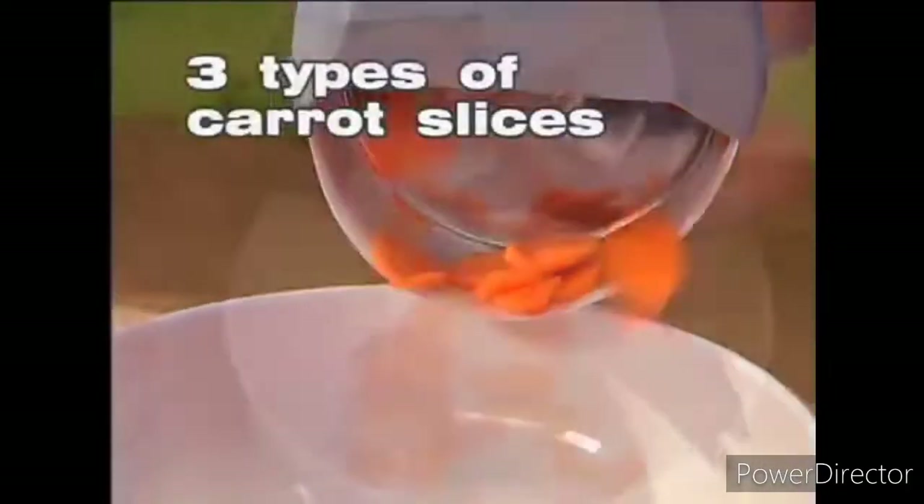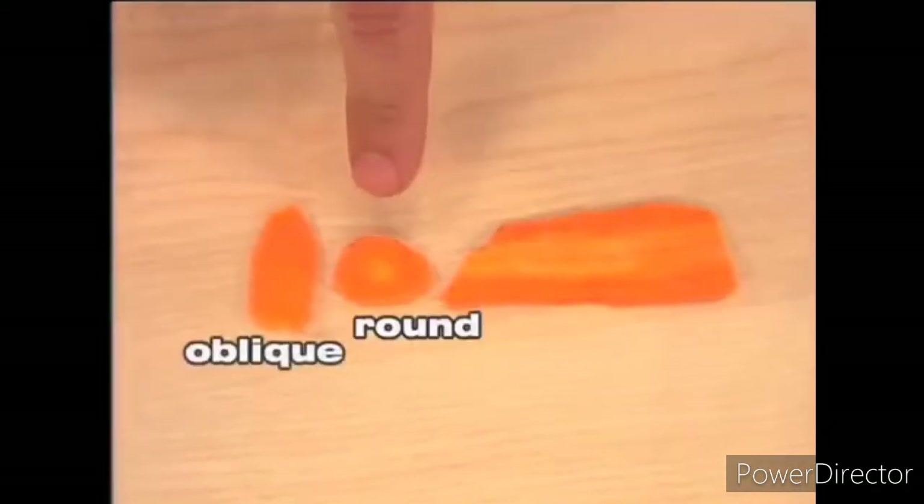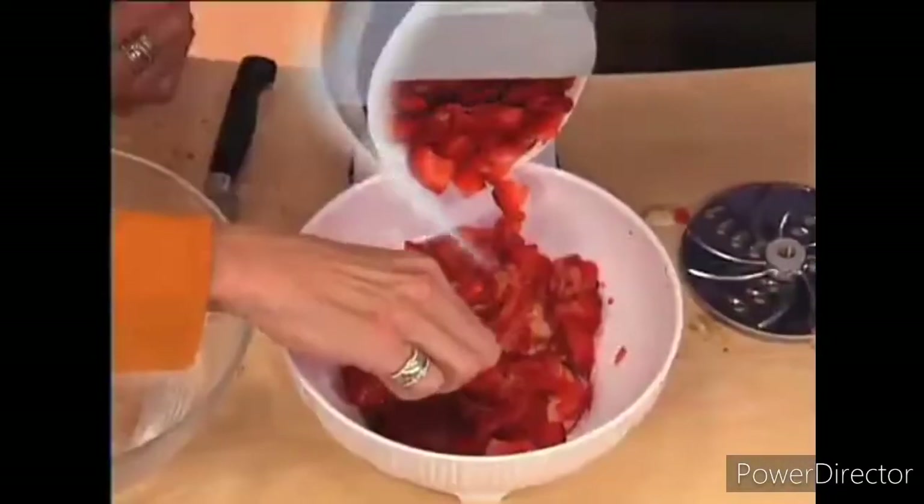Add the slicing disc and you can create carrot chips three different ways by just changing the angle of the carrot — oblique, round, and strips. Also slice onions, peppers, and mushrooms, even strawberries.